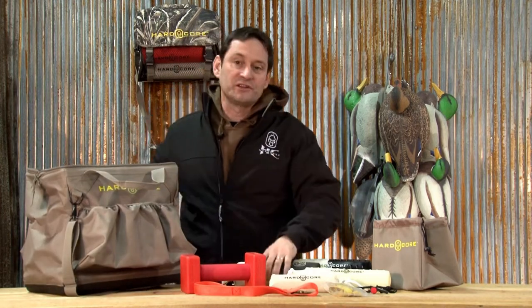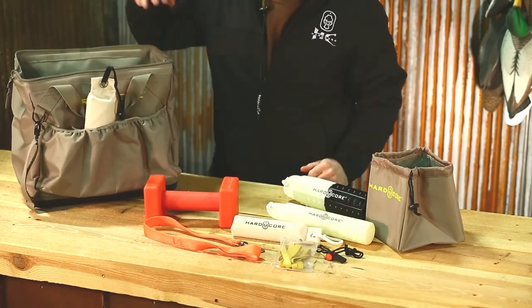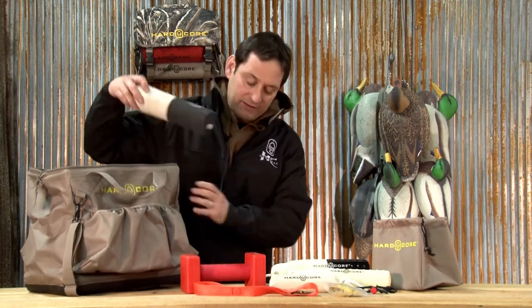For me personally, what I do is I stick my canvas dummies on the outside if they are wet because that gives them the opportunity to dry. I take my plastic dummies and put them on the inside because no matter how wet they get, they're never going to absorb the water because they're made out of plastic.